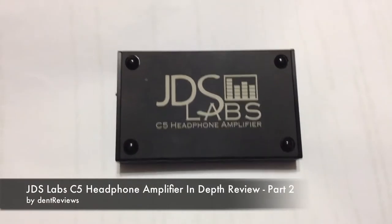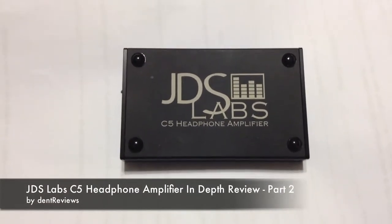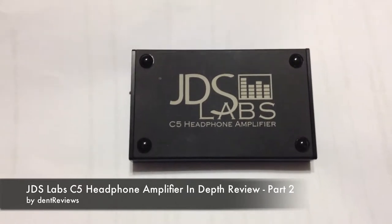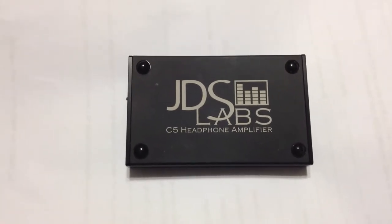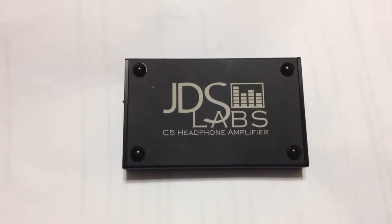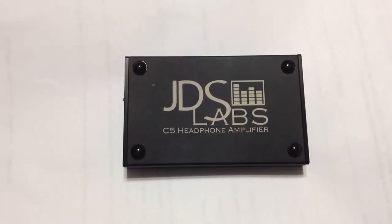Welcome to Dent Reviews. This is going to be part two of my in-depth review of the JDS Labs C5 headphone amplifier. I've talked to you about all the specifications and some of the audio details, and I'm just going to go into a little bit more about the features and what I like about this amplifier.